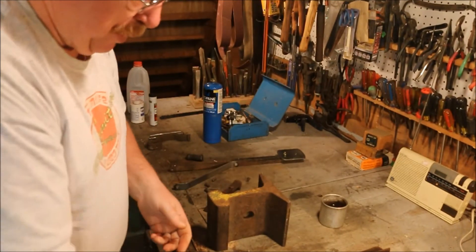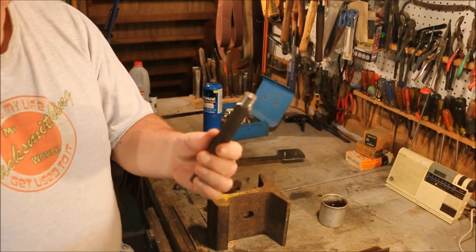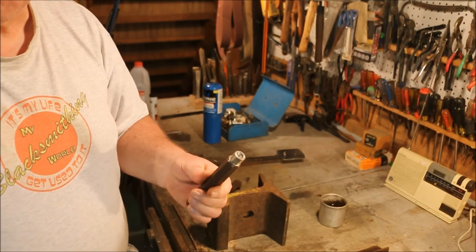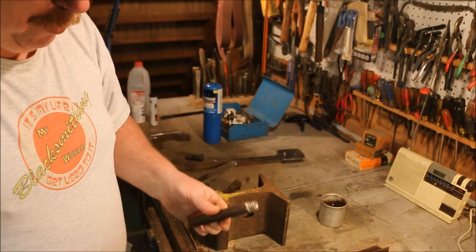The easiest way for me to do that is to make it match the punch, because the punch is the master that determines the head of that rivet. So I'm just going to stand over here at the grinder and do some grinding.